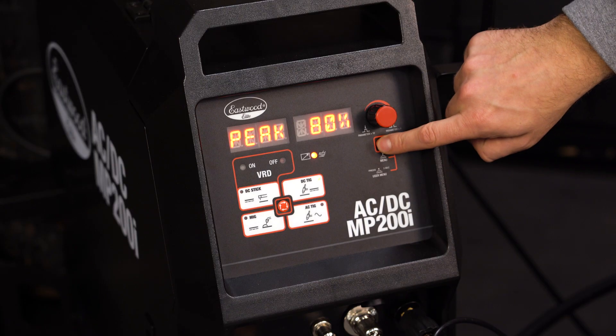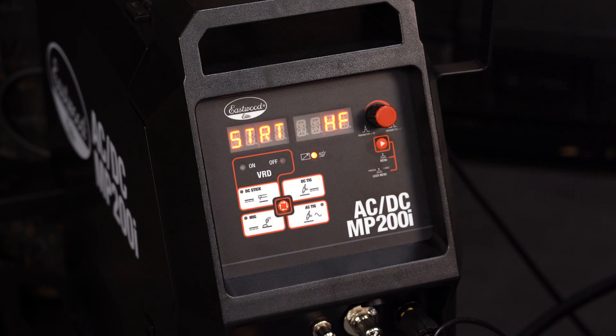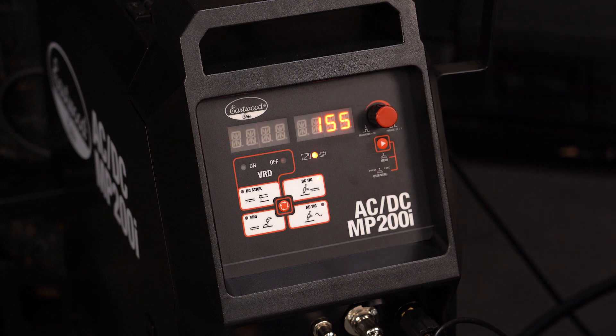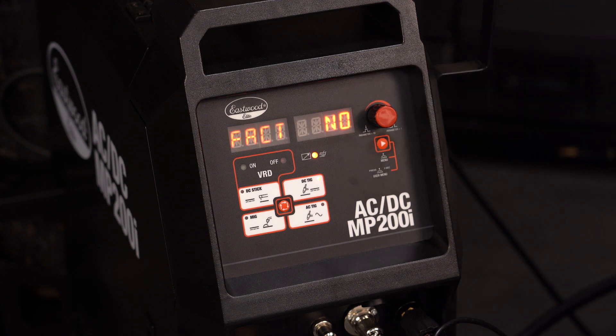That's everything in the default menu. Let's hold down the menu button to get into the user menu. The first option is start, which allows you to change between high frequency and lift start. High frequency allows you to start an arc without the tungsten physically touching the piece. Lift start is a scratch start option — scratch the tungsten to the workpiece to start an arc. Hit menu to cycle to upslope, which is the amount of time it takes for the welder to ramp up to your desired amperage after you start your arc. This is adjustable from 0 to 15 seconds, with 0 being instant full amperage. The next option is downslope — the amount of time it takes for the amperage to ramp down from the set amps after the trigger is released, adjustable from 0 to 25 seconds. After that, you have post-flow: the amount of time that gas flows out of your torch after the arc is terminated, which helps cool the workpiece. Last is the factory default menu, which defaults all your TIG settings to what it comes with out of the box.